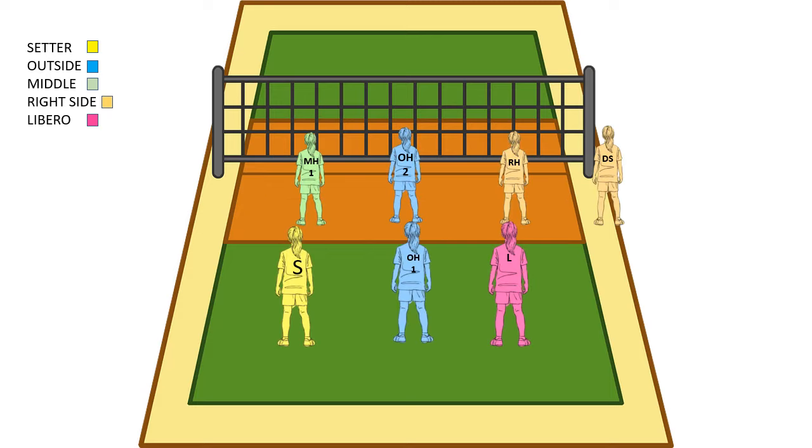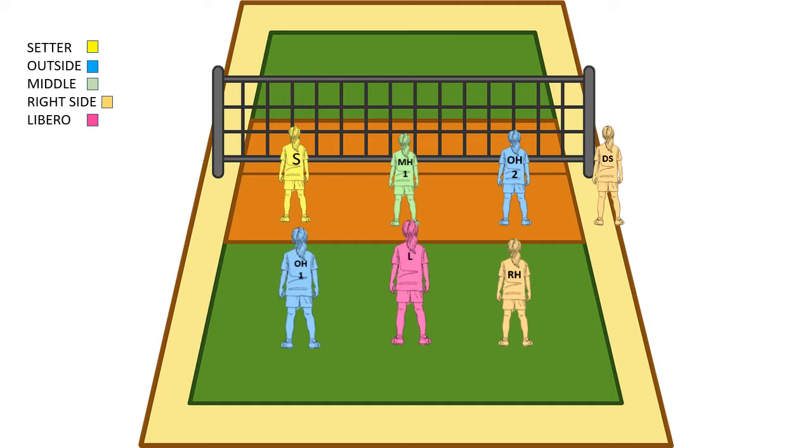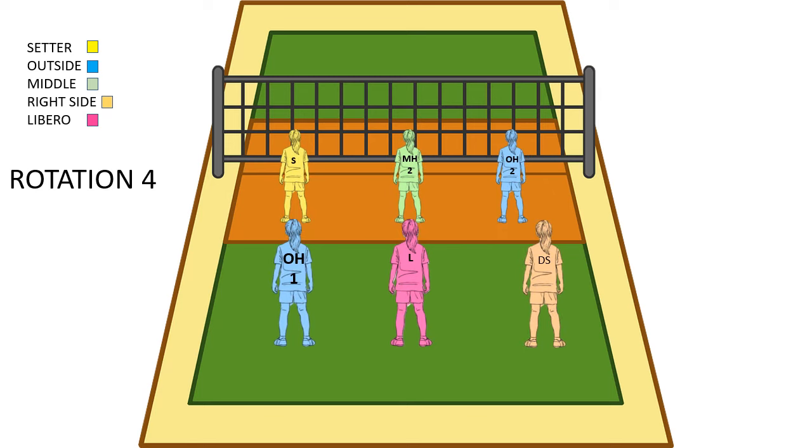Now we're going into rotation 4. In our case, we're going to make a sub here — a DS is going to come in and sub for the right side and possibly serve. So we rotate and the DS is out there waiting to sub with the right side. The right side comes up and subs, and then we've got a new person on the court. The DS is there and the right side is off. This is rotation 4 base.